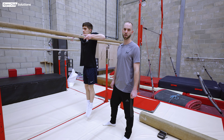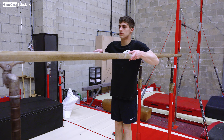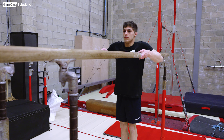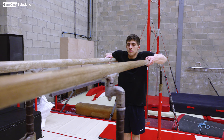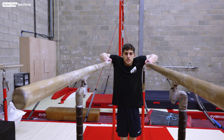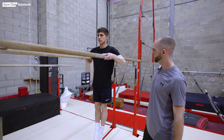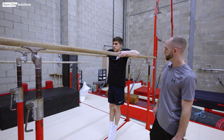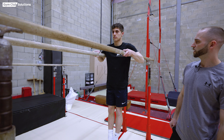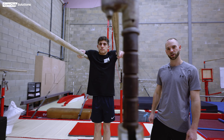The first exercise is shrugs in upper arm hang. The gymnast mounts the p-bars on his upper arms, hands on the bars for stability, and shrugs up and down through the shoulders, rising and depressing. Getting a full range of movement — we would do two to three sets of 10 to 20 of these for physical preparation.